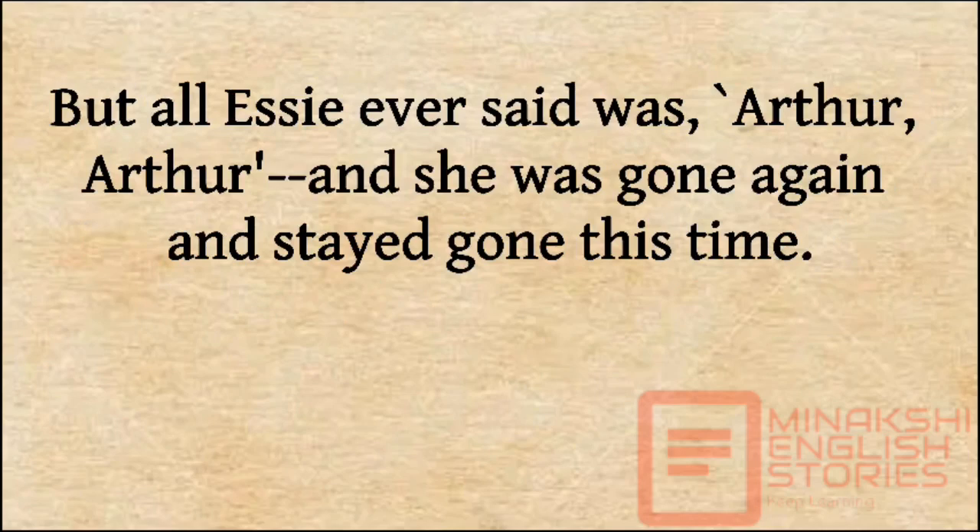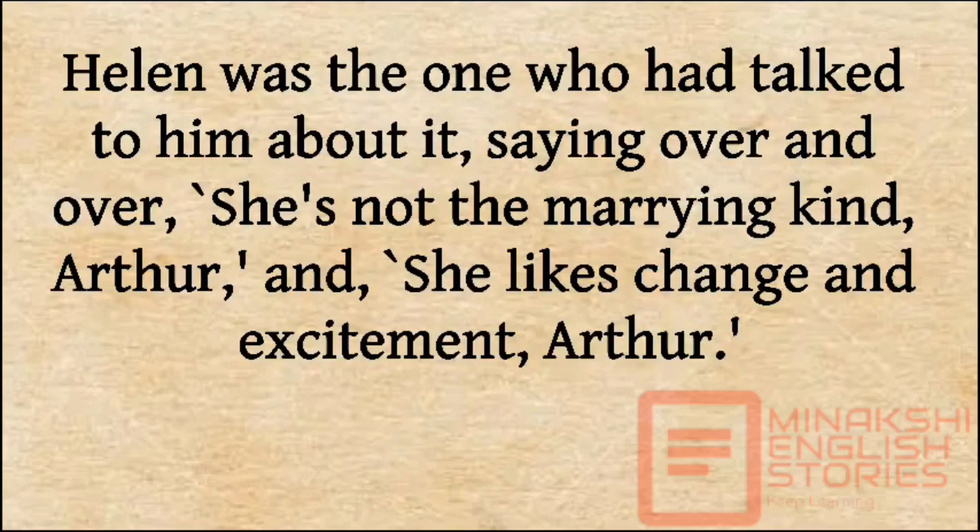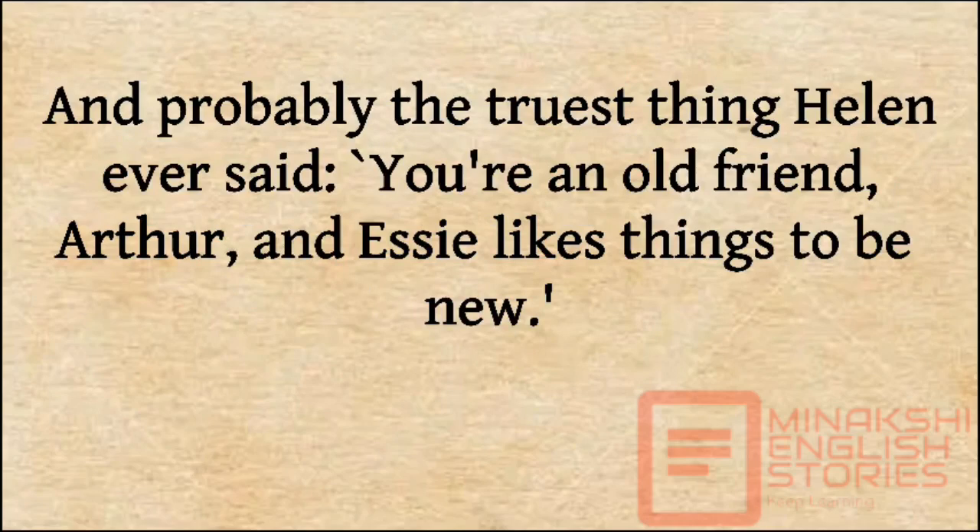But all Essie ever said was, 'Arthur, Arthur.' And she was gone again and stayed gone this time. Helen was the one who would talk to him about it, saying over and over, 'She's not the marrying kind, Arthur. She likes change and excitement, Arthur.' And probably the truest thing Helen ever said: 'You're an old friend, Arthur, and Essie likes things to be new.'